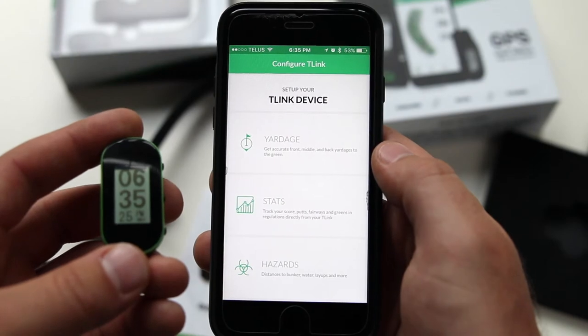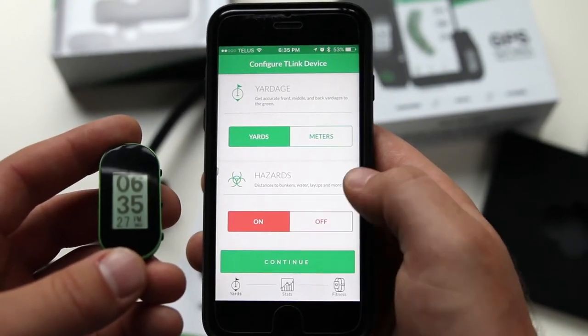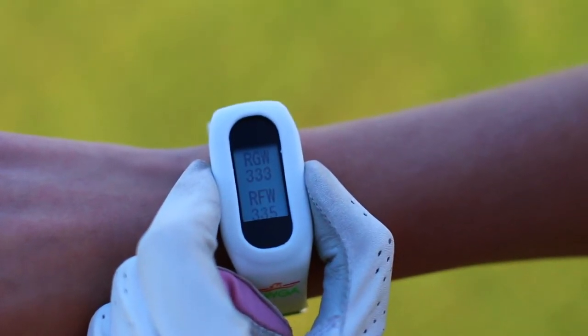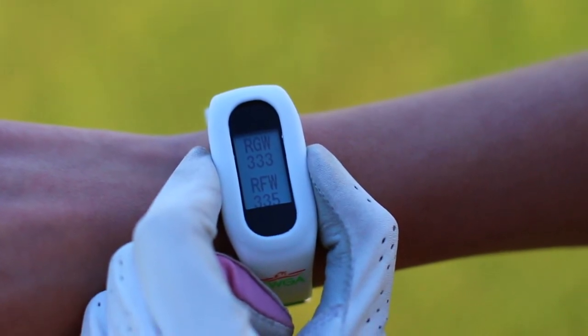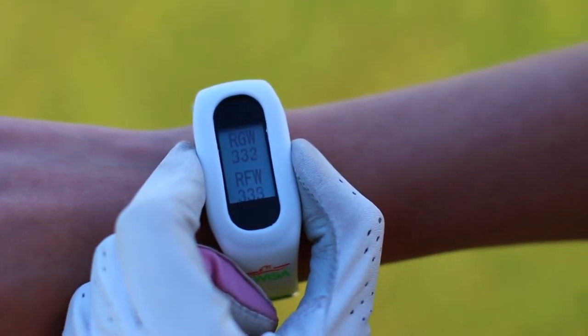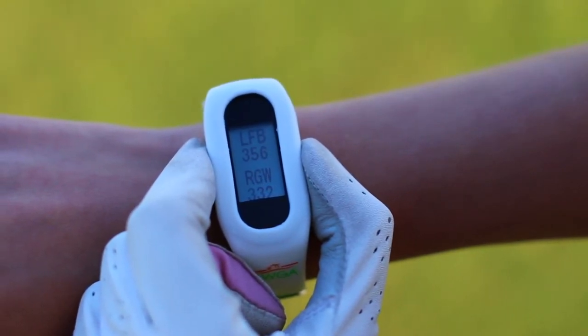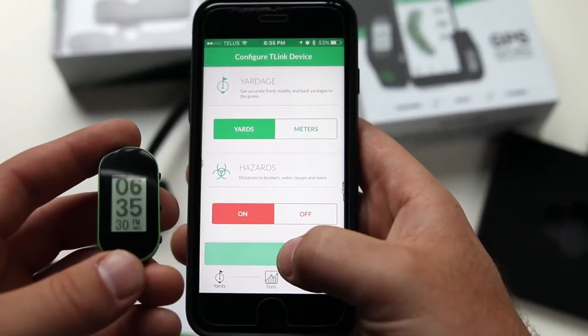Next, you'll be asked how you want to get the most of your T-Link — whether you want to use yards or meters, and the option to have your hazard yardages on or off. Out on the course, you can cycle through your hazard yardages by pressing the middle button on the T-Link. You'll see the right green water and right fairway water both displayed, and on the next screen the left fairway bunker and right green water. Keep in mind that only four hazard yardages can be displayed on the T-Link at any given time.